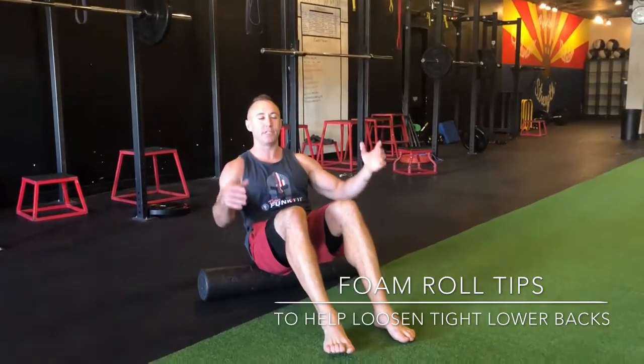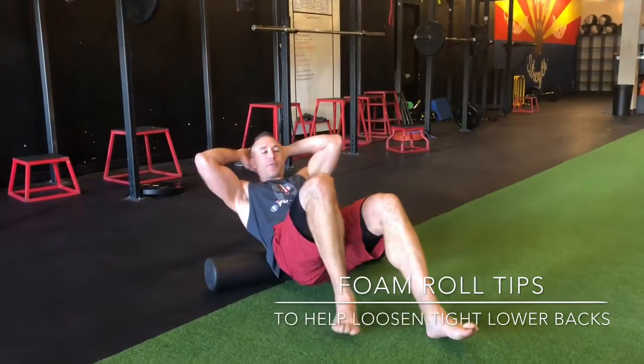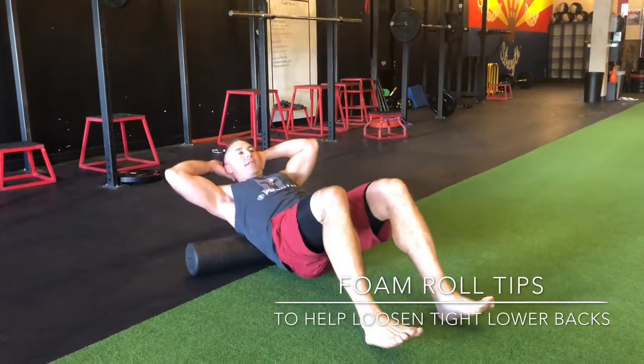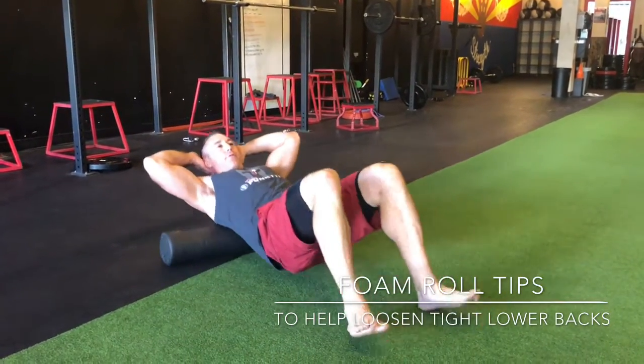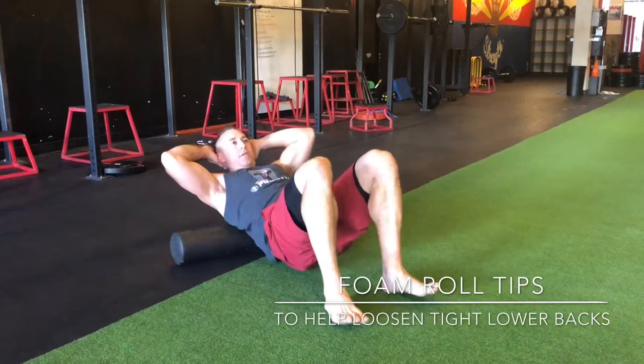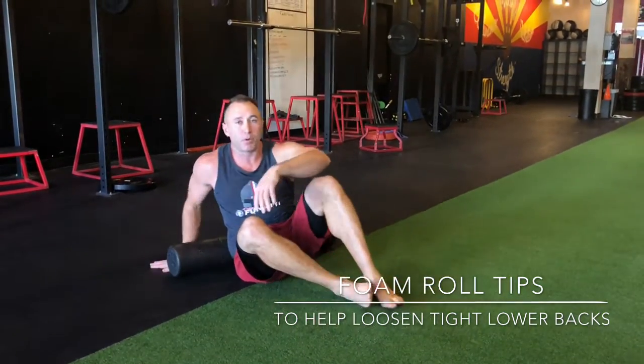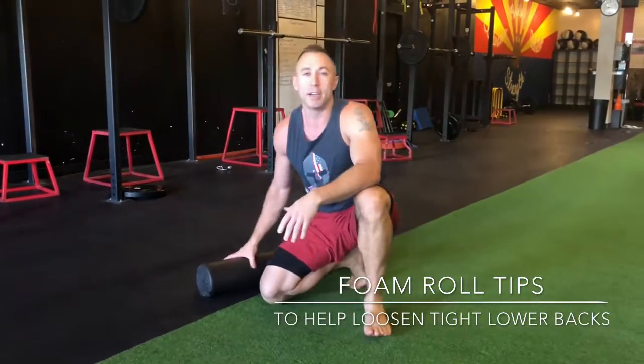And then a good one to finish with: you just kind of roll up through your thoracic spine. Hands support your head, going back and forth, just like that. Again, finding some of those trigger points that could be a little sticky.